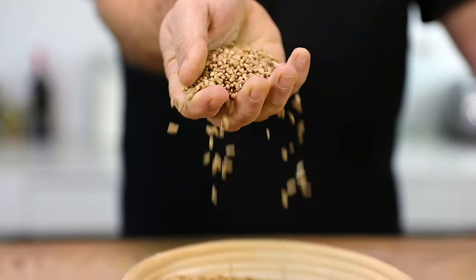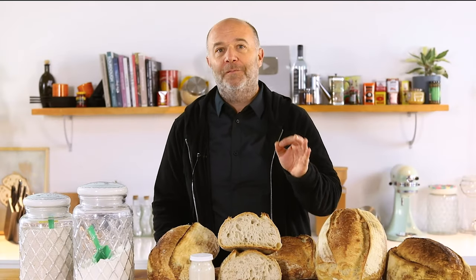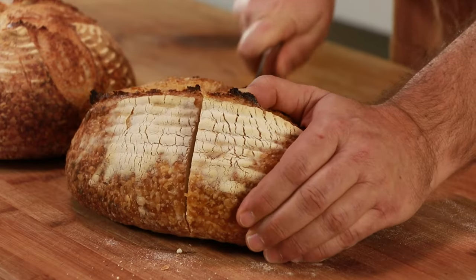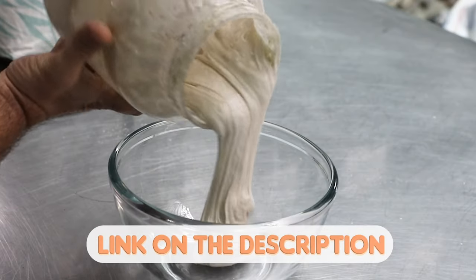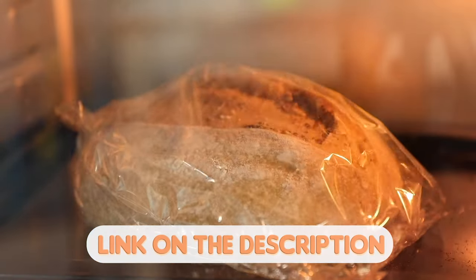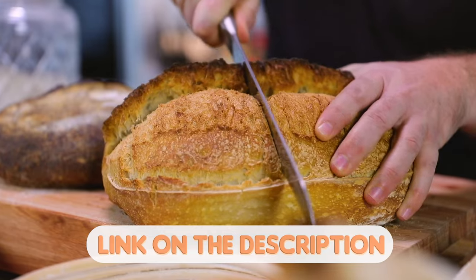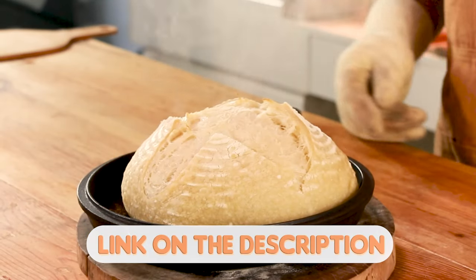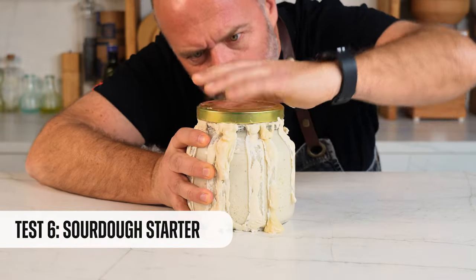Are you lost with all the sourdough bread recipes you find on the internet? I've designed a sourdough bread masterclass just for you. By clicking the link in the description, you'll learn how to make and take care of your sourdough starter, how to knead, shape, ferment and bake your sourdough bread, how to use the baker's percentage, and all the basic techniques to bake like a pro at home.